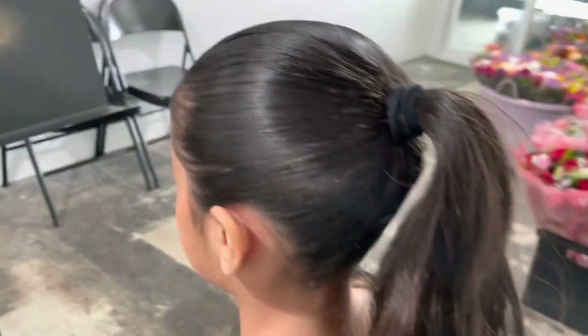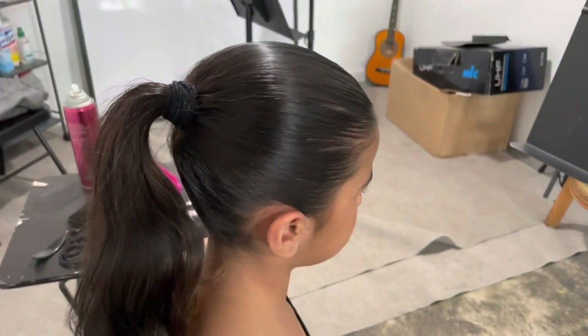And there you go. Here's an up-close look — no hair sticking out, everything's nice and tight, and there's tons of hairspray for grip.